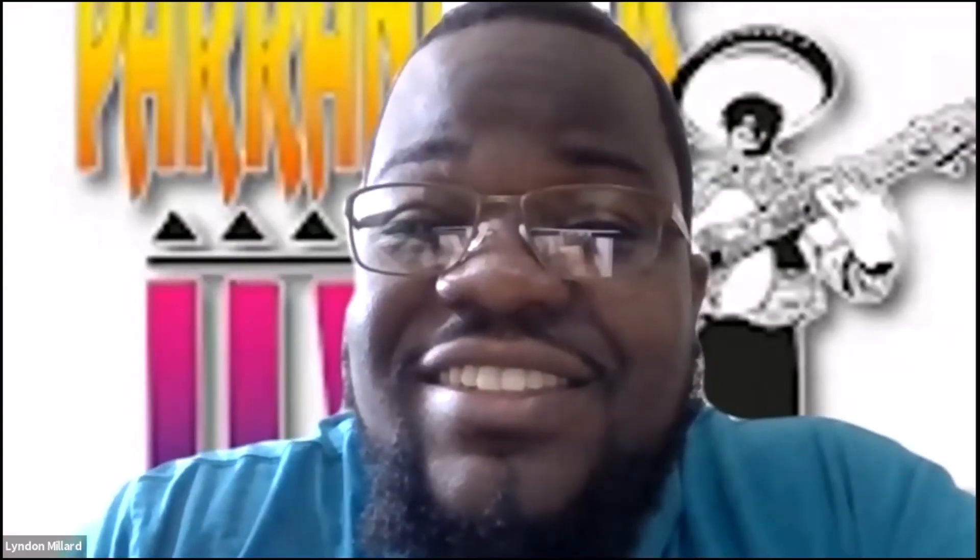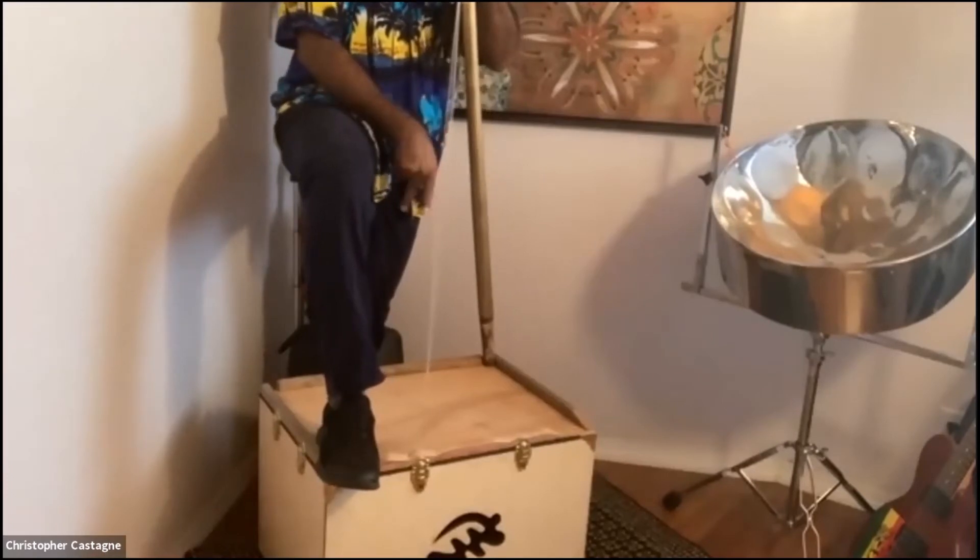Definitely seeing the hard technique out here. Hearing the distinct notes — almost like an upright bass.